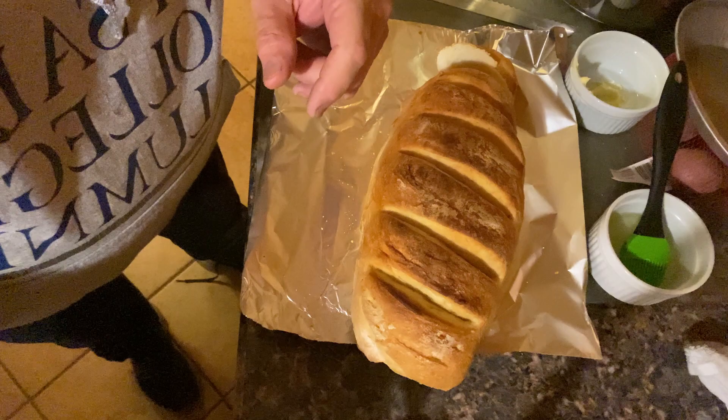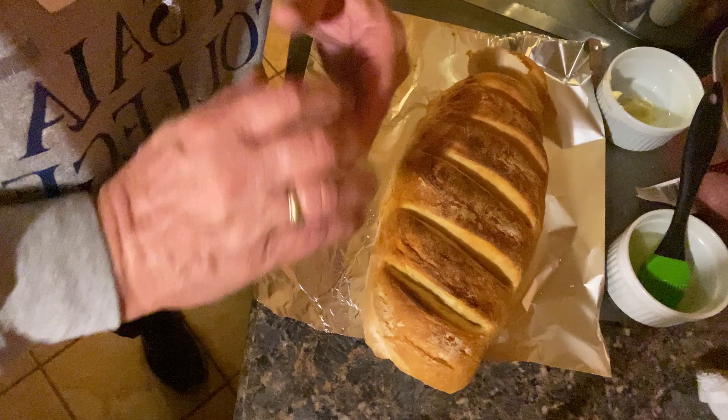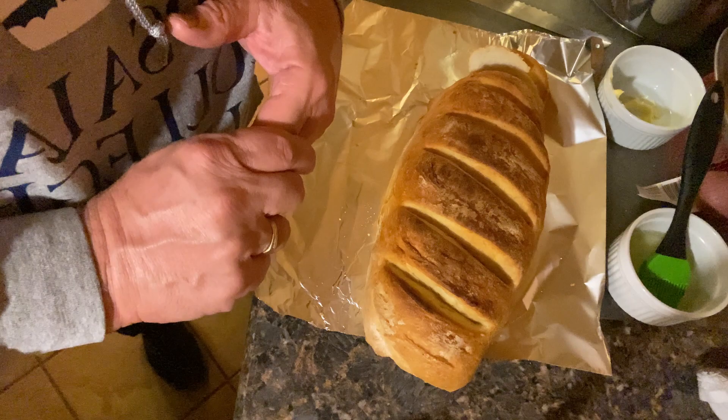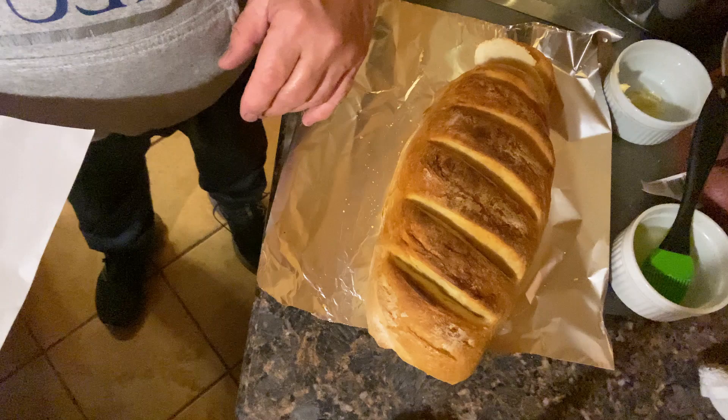If you have any questions, please put them in the comments section. And if you haven't already, go to my YouTube channel Glen's Q-Town Eats — that's Glen's with an apostrophe S — and subscribe. With the bread we made today I'll leave you with this Bible verse from John 6:35: 'Jesus declared, I am the bread of life. Whoever comes to me will never be hungry, and whoever believes in me will never be thirsty.' Until we meet again, thanks for watching and God bless you.